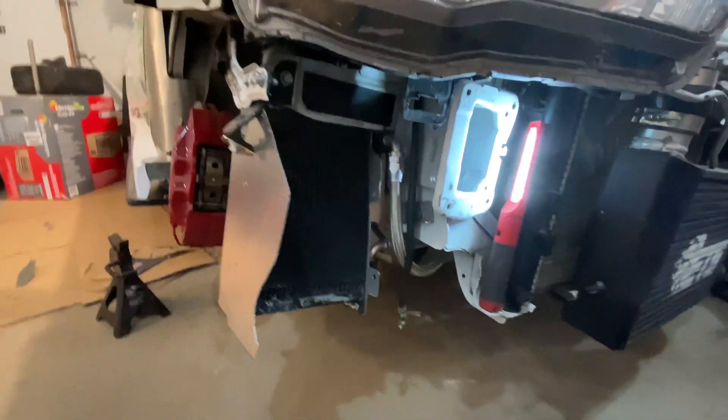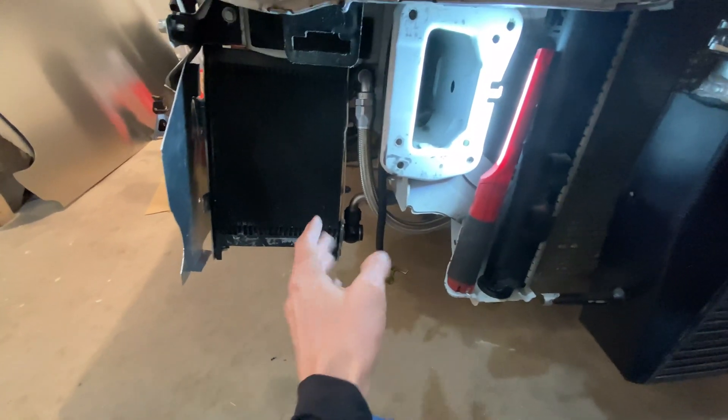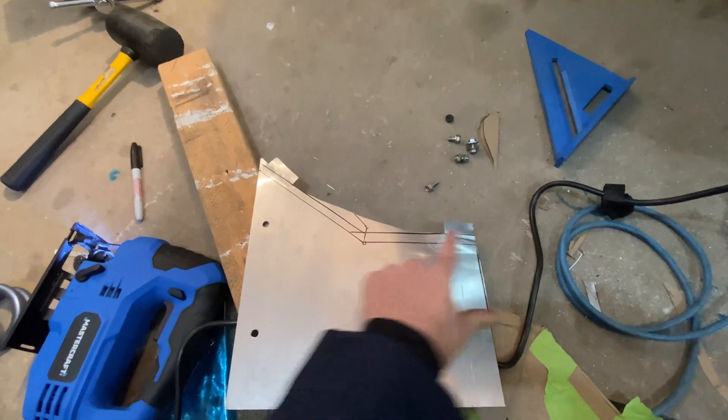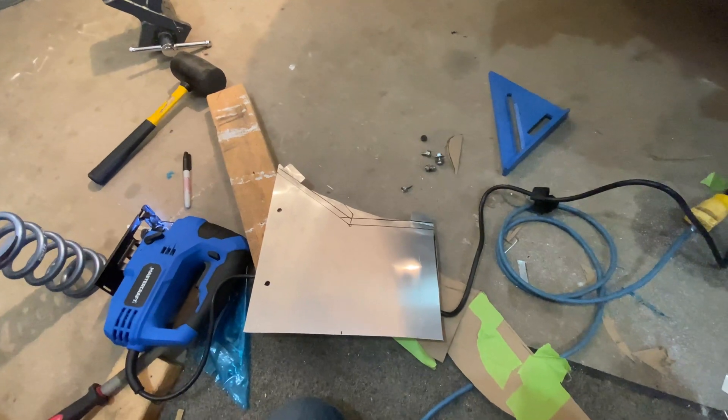I was almost done the oil cooler and then just didn't like how it was turning out with the bent piece here. I wasn't going to be able to seal it nice, so I decided to make it a flat piece with a bend. I'll be able to roll two angles along it, so when I rivet it together, it should be sealed.